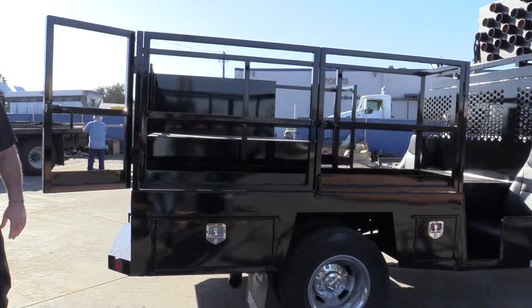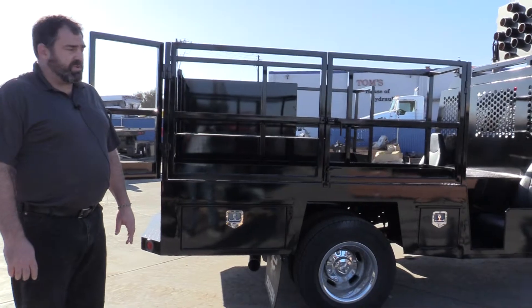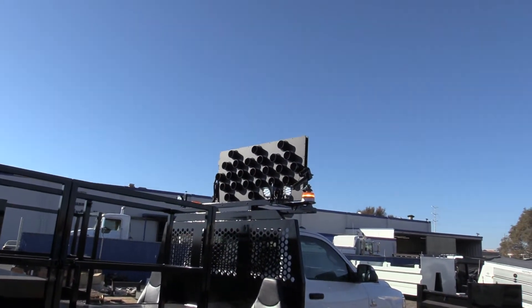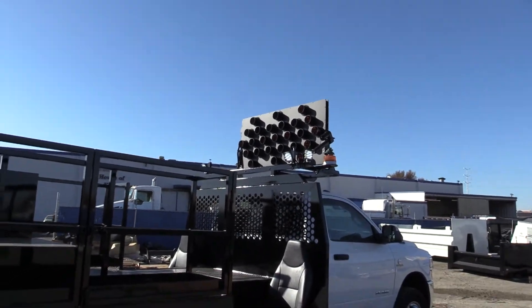Warning lights are standard on everything we do for this kind of truck, but we can customize those to whatever you want as well. The sign board we have on this truck is a National Signal aero board; however, we do offer all brands including WANCO.